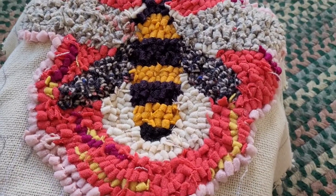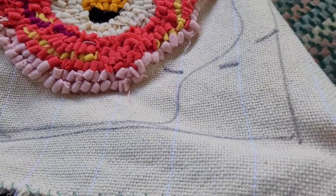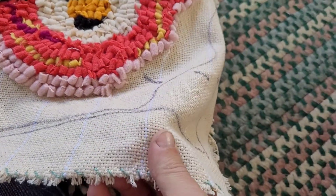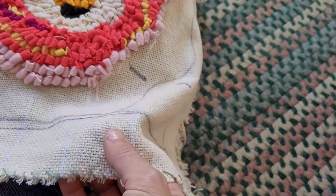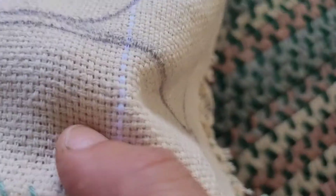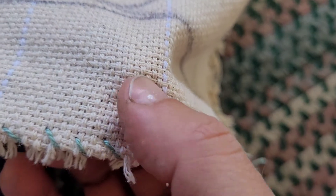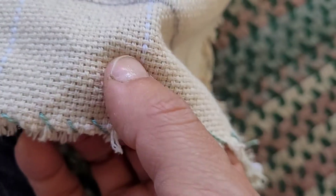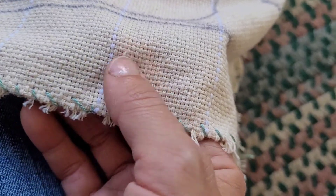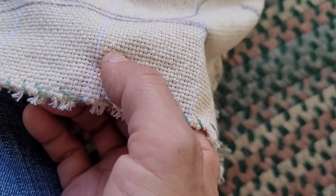So in front of me I have a piece that I'm working on. I'm using what's called monk's cloth, and monk's cloth has spacing that allows the hook to be able to pull through — to pull the wool through. It's not super tight but it's a specific type of cloth. The original rug hookings were done with burlap bags, potato bags.